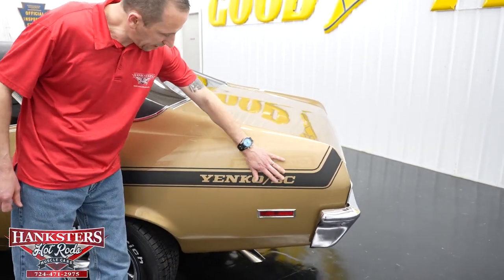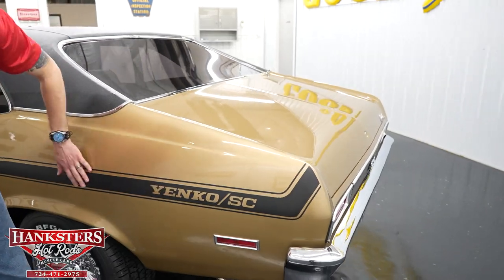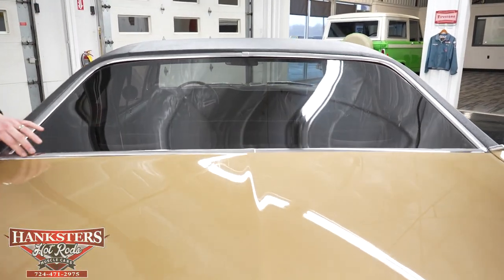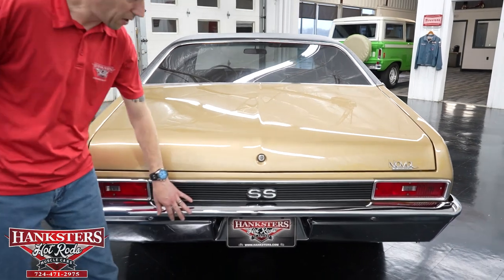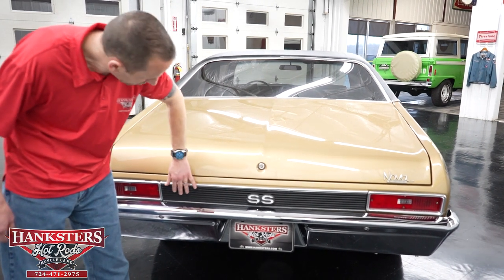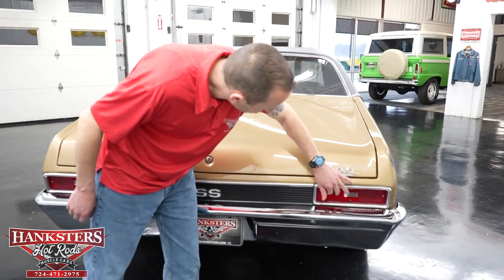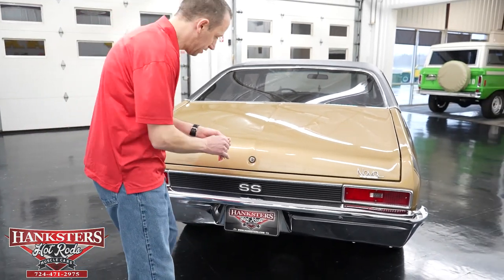Coming around the back here you'll see the Yenko striping and the Yenko SC decal — again this is a clone but all the decals are in great shape. The back window is tinted with no chips or cracks. The trunk gapping all the way around is nice and even. The bumpers on this car are beautiful — the chrome is in really great condition — and all the emblems and rear tail panel are in great condition. The lenses on the lights are really nice, still have a shine to them, no cracks. We're going to open up the trunk now.